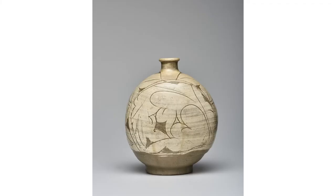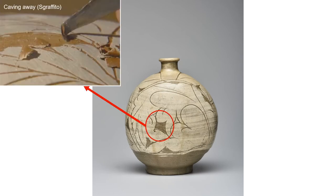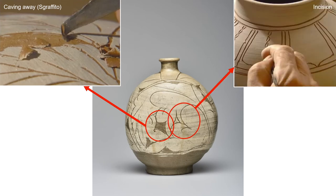The museum's flat bottle with peony design is decorated with the carving away and incising technique. The carving away technique applies white slip to an unfired ceramic body, then scratches the outer layer which reveals the dark underlying surface. The incision technique only carves the design on the surface with lines.